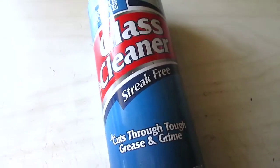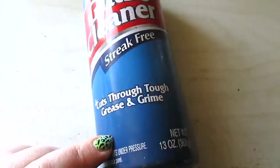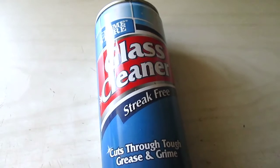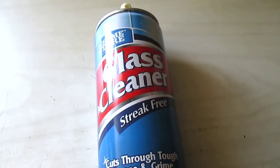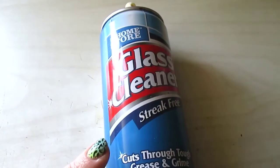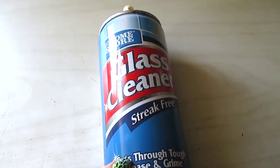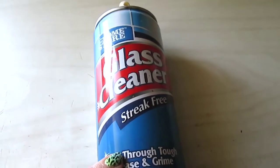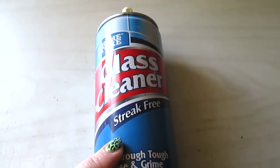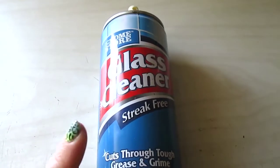I have the Home Store glass cleaner — their streak-free formula that cuts through tough grease and grime. I repurchase this whenever I need glass cleaner because I love this foaming spray way more than a regular Windex spray. It stays in place and really lets the product work instead of just streaking down the mirror. It's not always streak-free but most of the time it is.